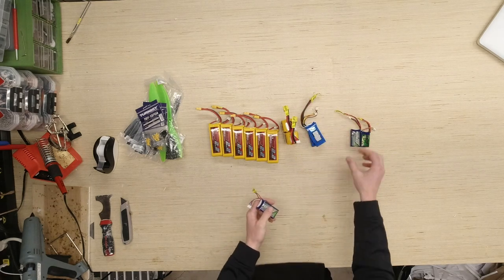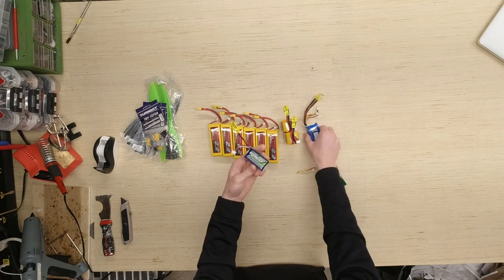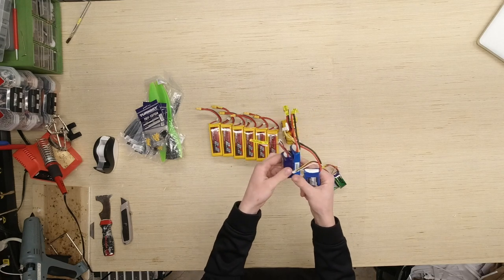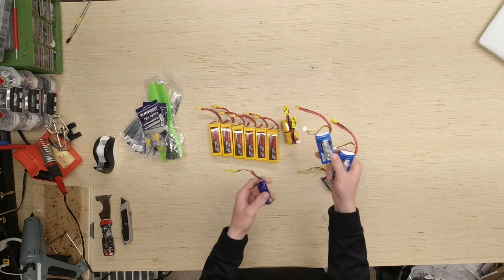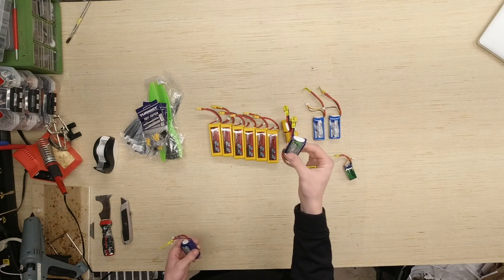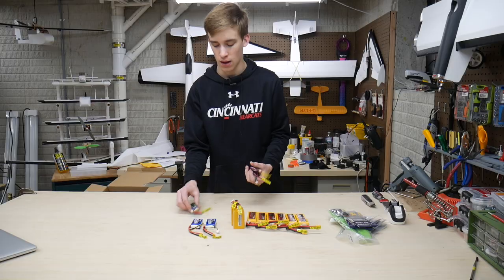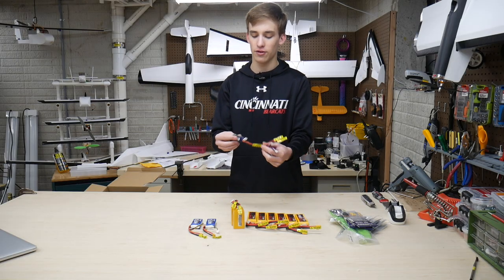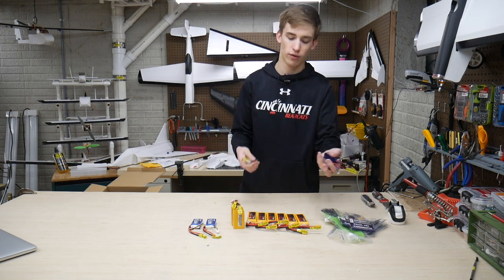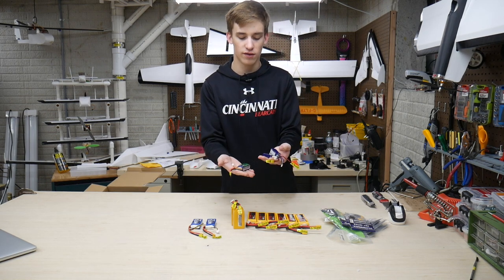Right here this is an 850mAh 3S 25-50C. Compared to the 700mAh, this one is almost twice as thick, which is interesting. We also have an 850mAh 2S to use on the mini Scout whenever I build that, and this one can also be used on the mini Mustang. This 450mAh I just picked up for really small planes. We also have those little micro servos that we'll be using out and about.